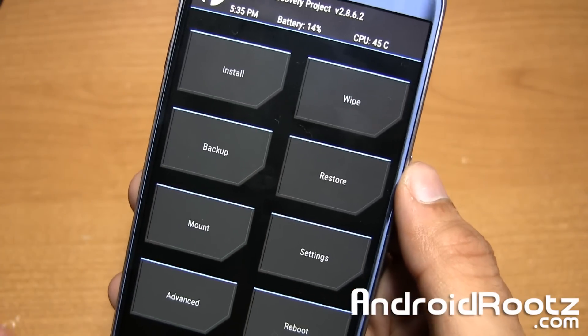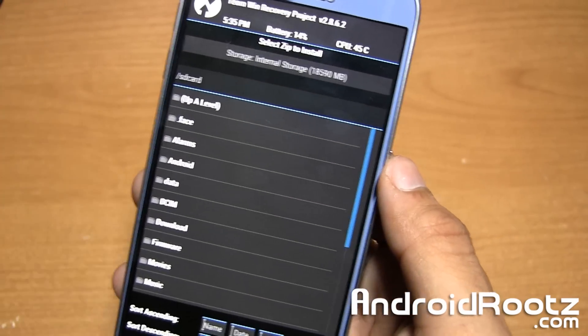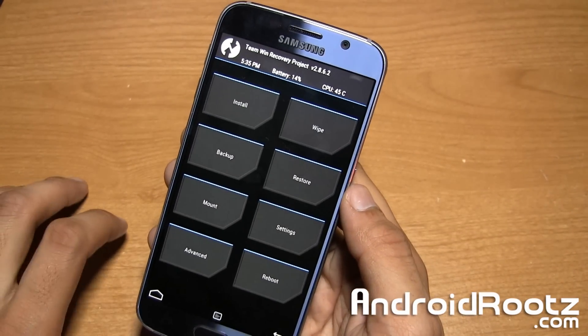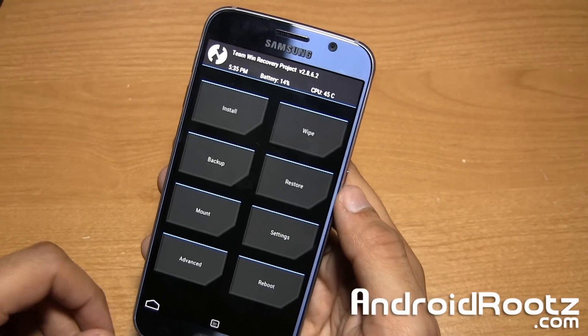So that is how you enter into recovery. And of course, if you're rooted, you can go and tap on install, install custom ROMs, install SuperSU, and just do all that fun cool modification stuff with your phone. And if you're on stock, you can also go ahead and wipe your phone, do a factory reset, wipe the cache, and then reboot your phone.